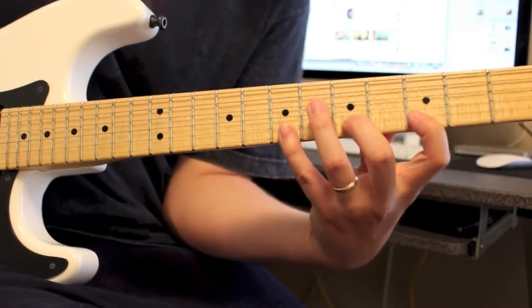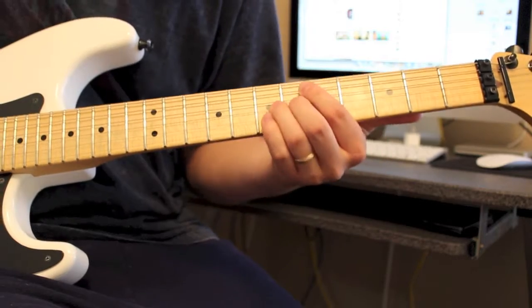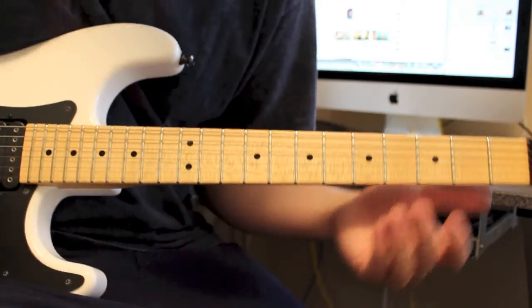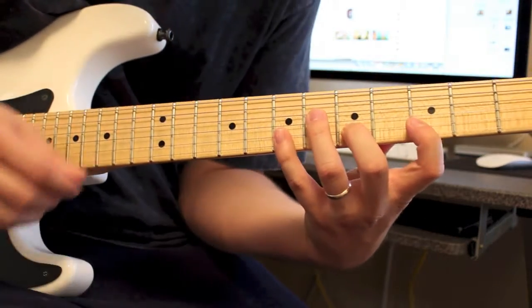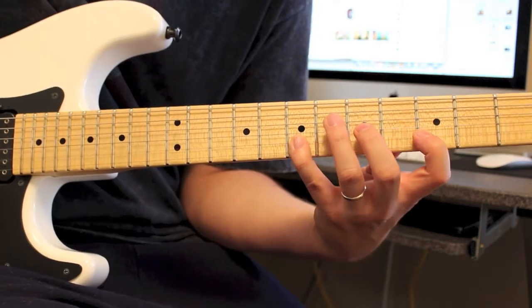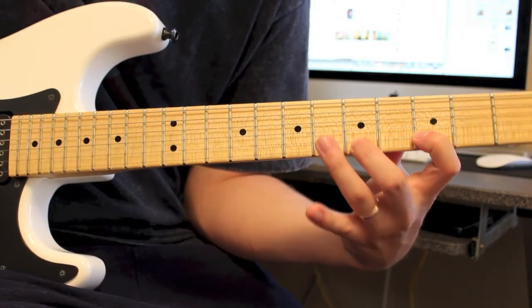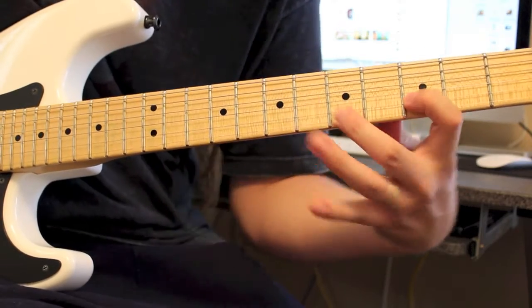Then we're at the home stretch — it's the last one. What we're doing is we're back to a full step, full step shape. We're doing 7, pull off 3, which is the same pattern as the first one that we did, but we're now on the B string. Hammer on 5, hammer on 7, pull back off to 5, back to 3.